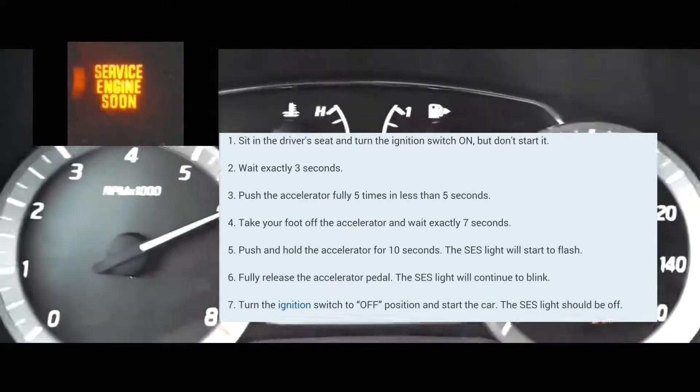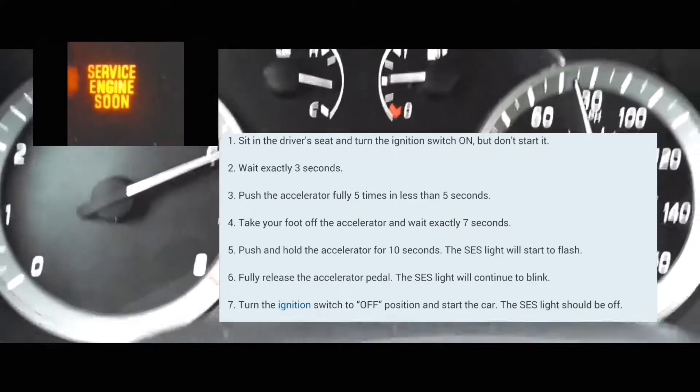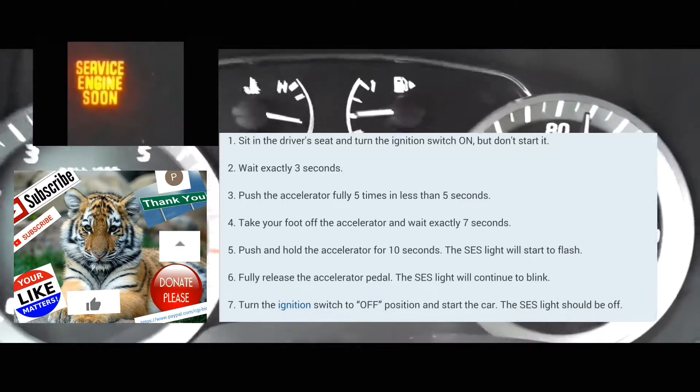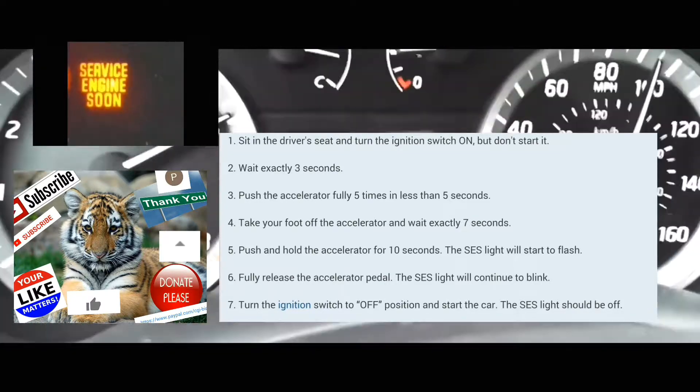After that, you're going to count seven seconds. Then you're going to put your foot on the accelerator and hold it there. Push it down, hold it there for 10 to 14 seconds.